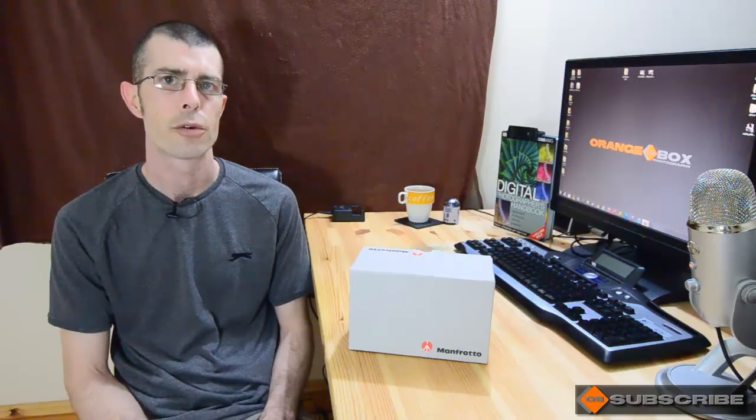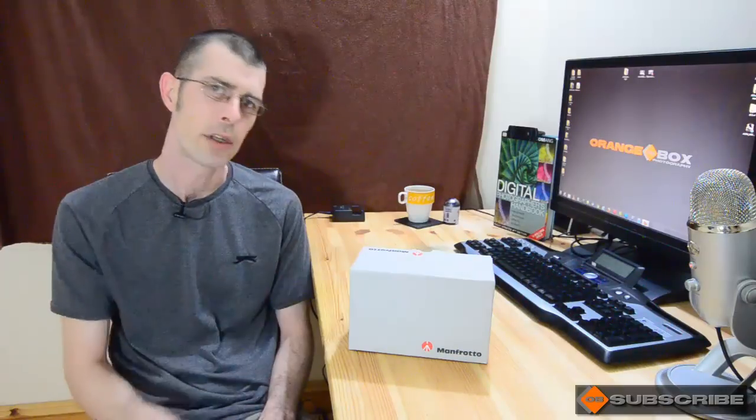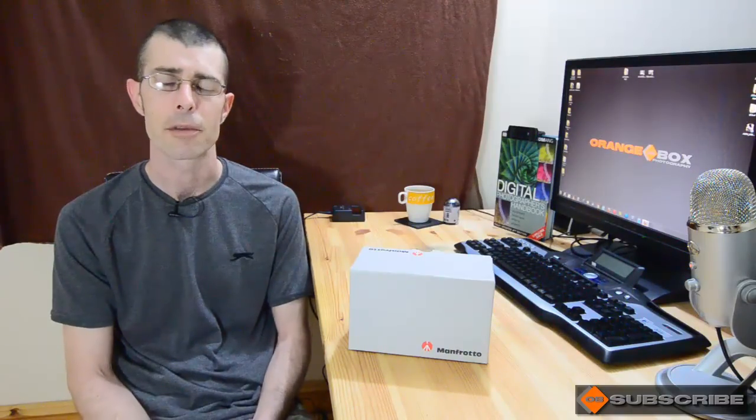Hey everyone, Martin here at Orange Box Photography and welcome to another review. Today I wanted to take a look at my new Manfrotto light duty grip ball head, which comes in the flavor of the 324 RC2. I bought this mainly because I wanted something to use one-handed to adjust the D7000 when doing these videos, and also when doing videos outside for quick adjustments, but also needed to be light. So this ball head basically came at the top of the list.